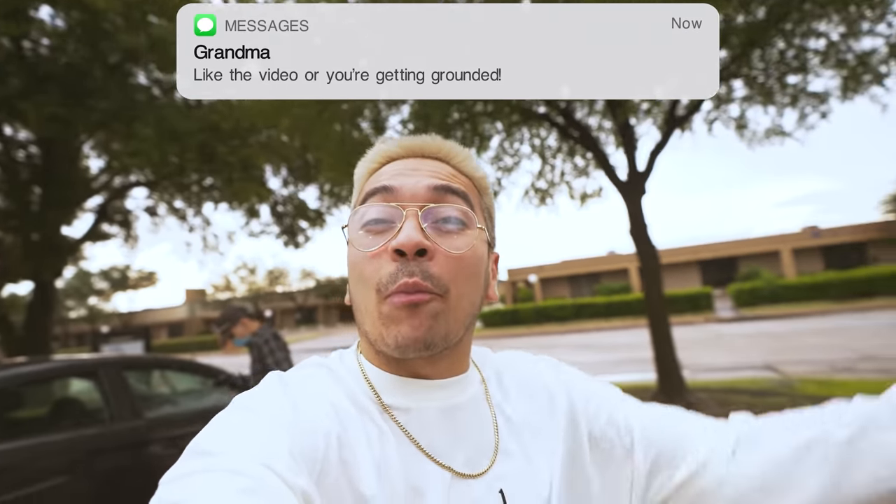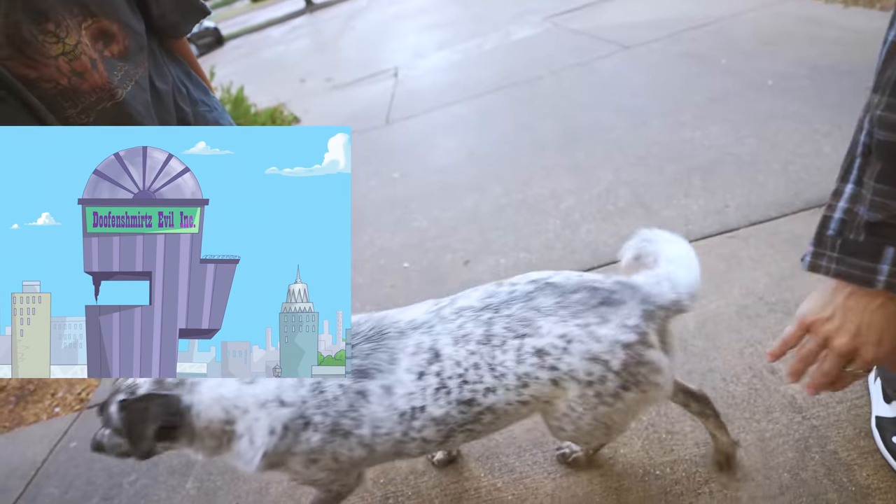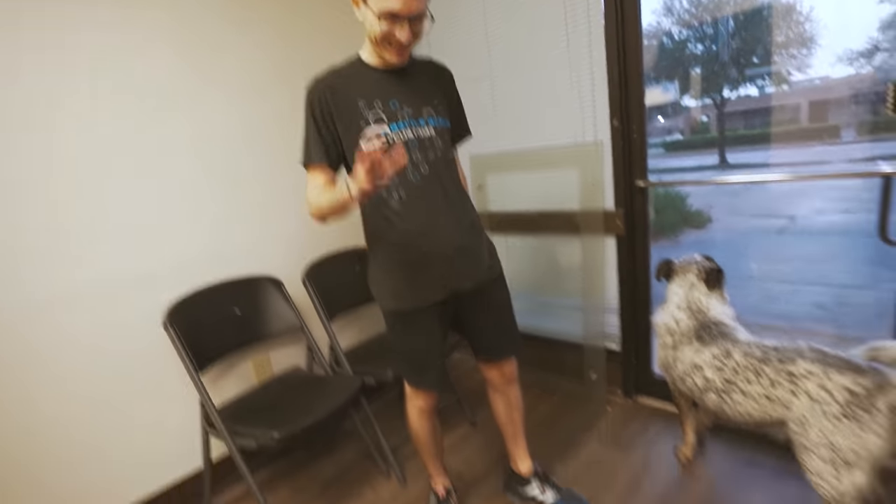Ladies and gentlemen, we're here at Battle Beaver headquarters. The actual Battle Beaver headquarters — where they get it all done.